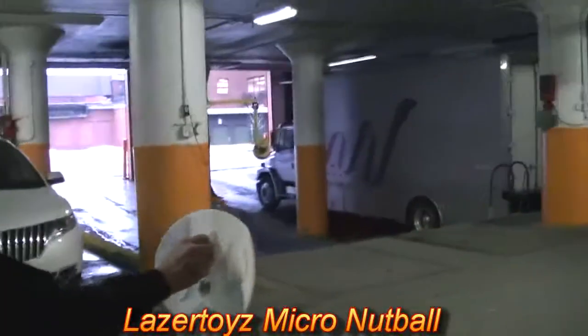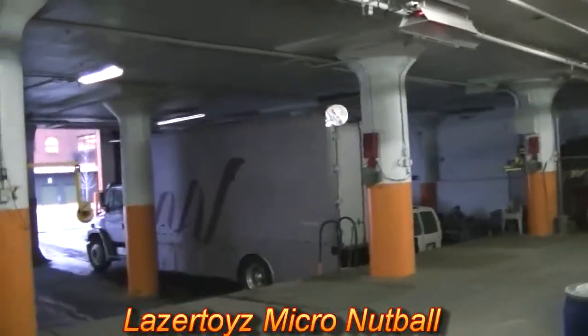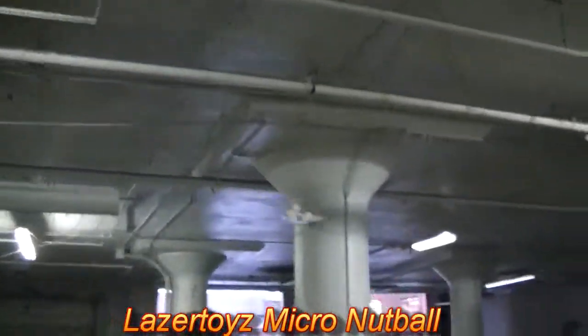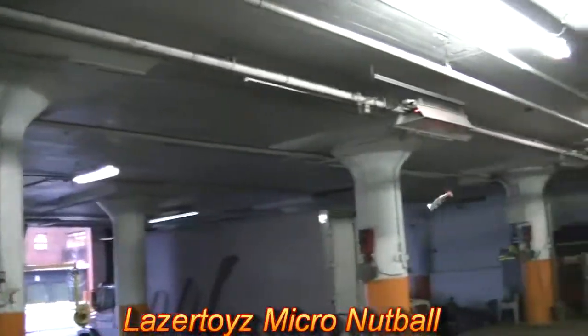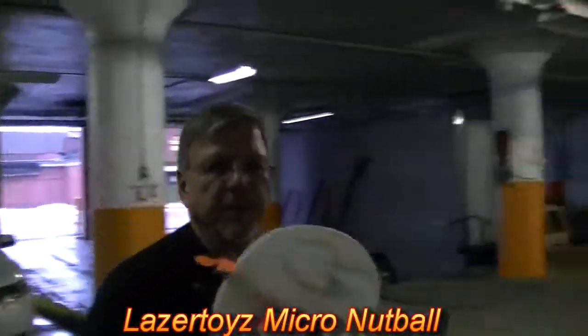Okay, here we go. Are you ready? Yep. So it flies pretty easy.